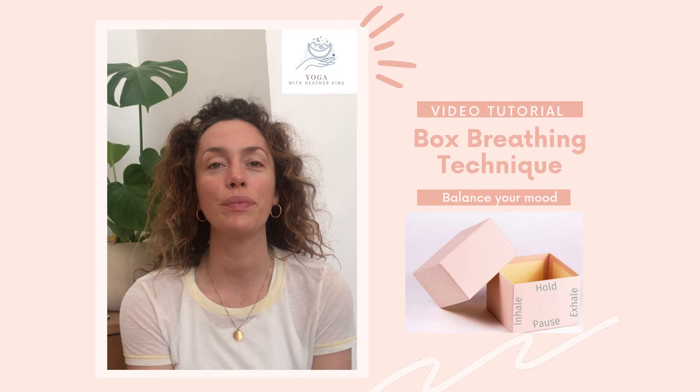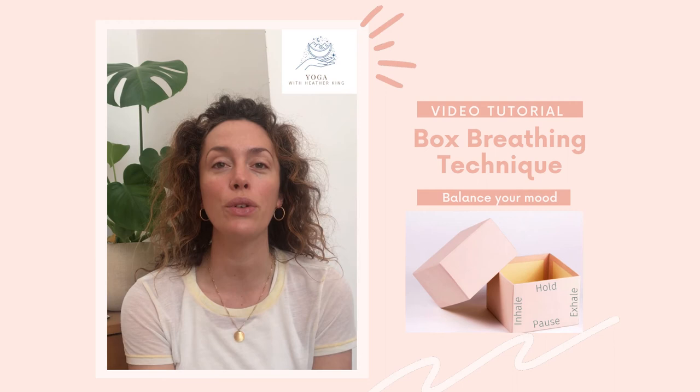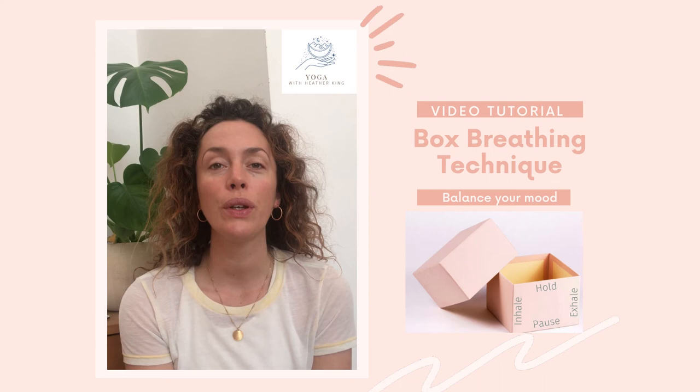And now pause here at the bottom of your breath, and now inhale again, two, three, four. Hold, two, three, four. Exhale, two, three, four. Pause, two, three, four. Inhale, hold, exhale, pause, and continue.